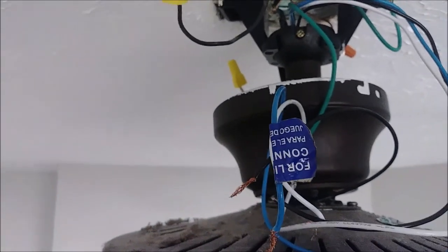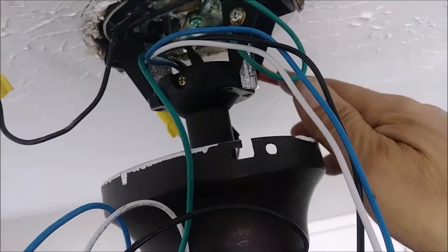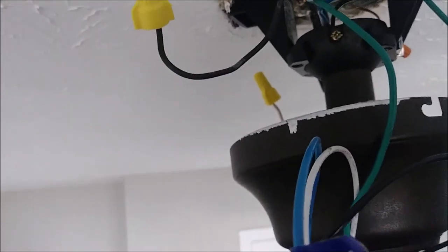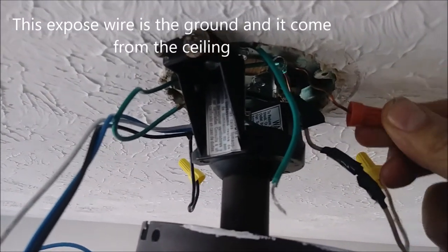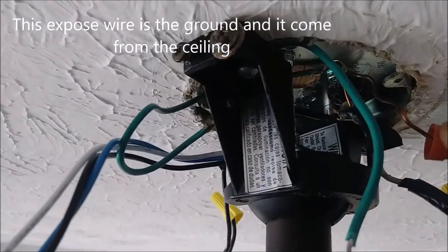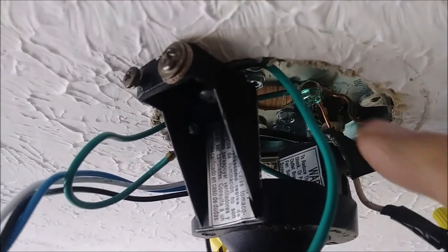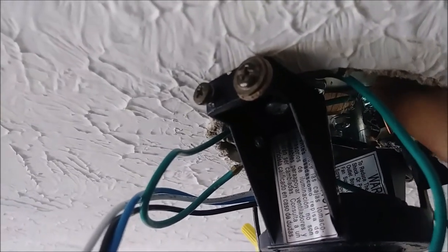The first thing we are going to connect is the ground. I want to show you — the ground is here coming from the ceiling. Here is the ground — you can see it is exposed wire, connected to the metal here. It is actually coming from the ceiling, and both of them are connected to this screw.